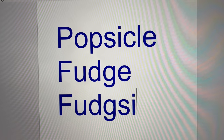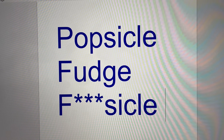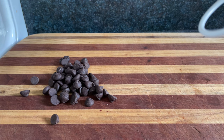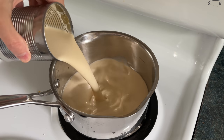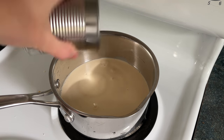By the way, fudgesicle isn't recognized as a word by spellcheck. What the f***, computer? So I discovered something really amazing recently. When you combine chocolate with peanut butter, it tastes incredible. We'll make the same base as before with evaporated milk, also known as milkus evaporatimus in Latin.